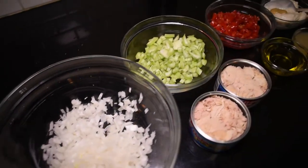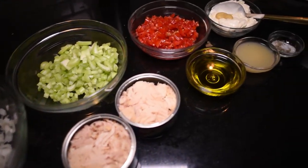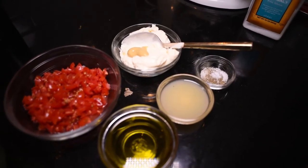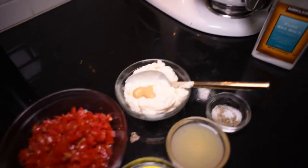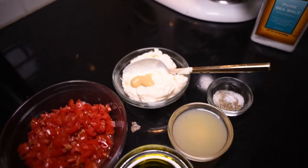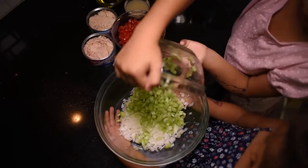So I've got some onions right here, and I got some celery and tomatoes to mix it with. I got two cans of tuna, some olive oil, lemon juice, salt, pepper, and some mayonnaise with some mustard. And in case you didn't know, that's the basic ingredients for a vinaigrette.